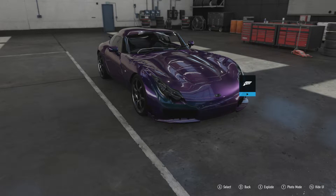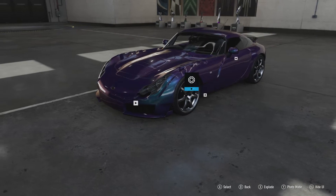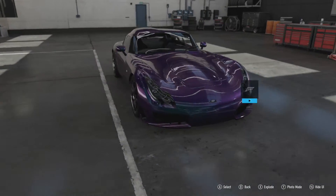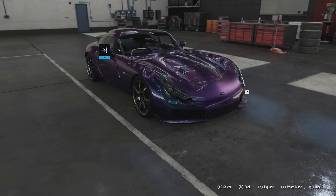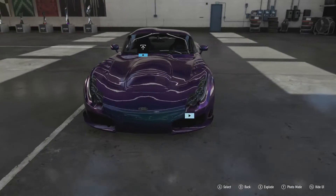It's only got a five speed manual gearbox, so it hasn't got many gears to really tame that power. It also never came with ABS, traction control, stability control, or any of the other electronic gizmos that you'd expect to be on a sports car like this.